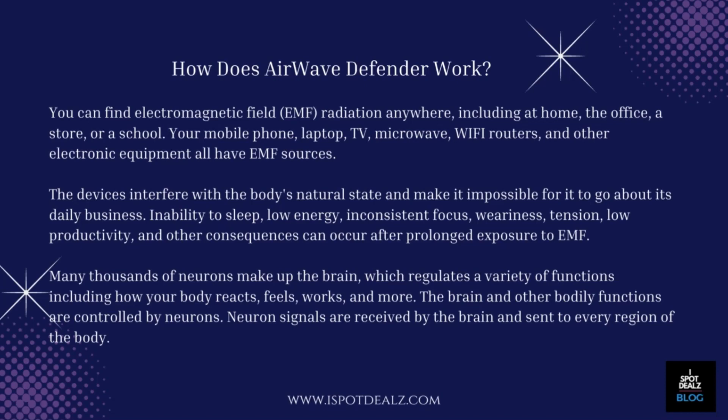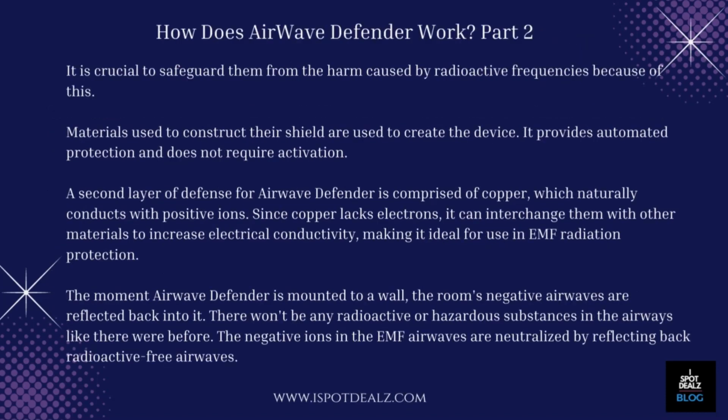Many thousands of neurons make up the brain, which regulates a variety of functions including how your body reacts, feels, works, and more. The brain and other bodily functions are controlled by neurons. Neuron signals are received by the brain and sent to every region of the body, so it is crucial to safeguard them from harm caused by radioactive frequencies.